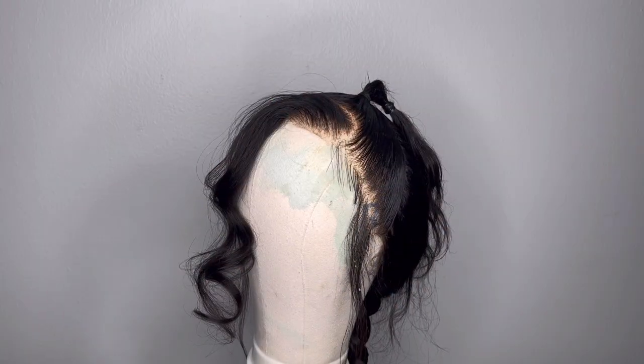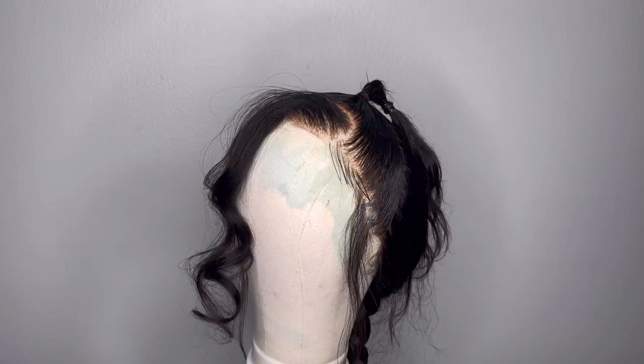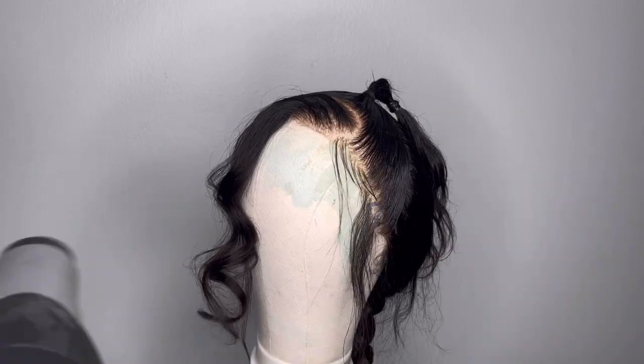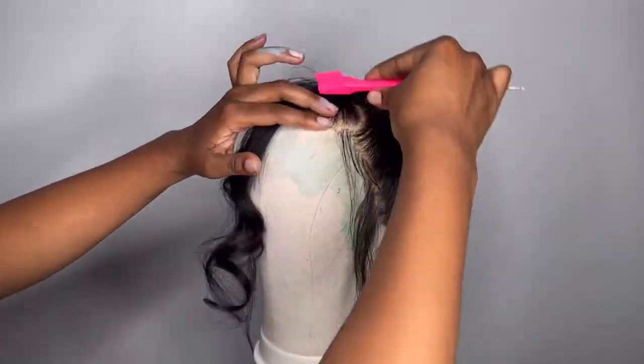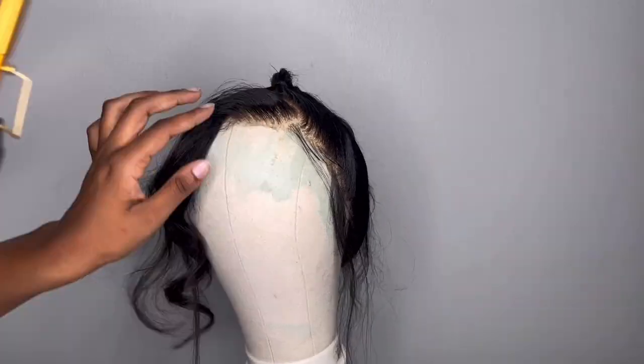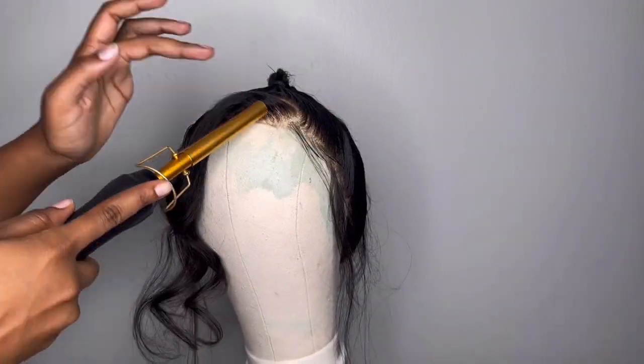Once I have it to my liking, you'll see me come in with my Got2b spray and blow dryer to set in that bang section. And when I say it stayed up like that all night, all week — I'm telling you guys, if you use this method it will turn out great. I was just really proud of how this week turned out, so keep watching and stay tuned for the final results.